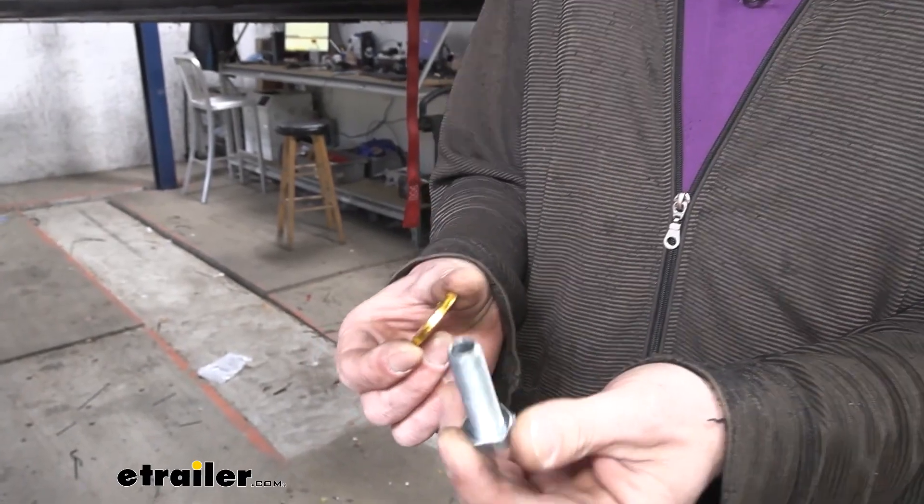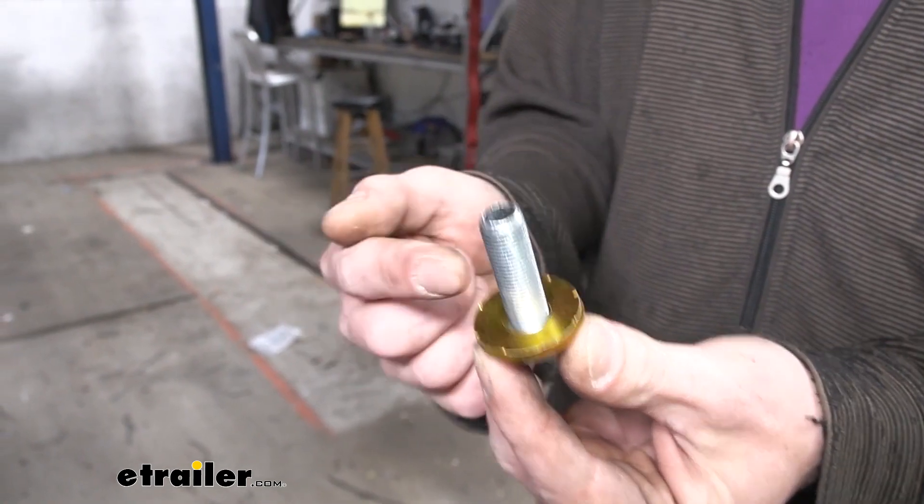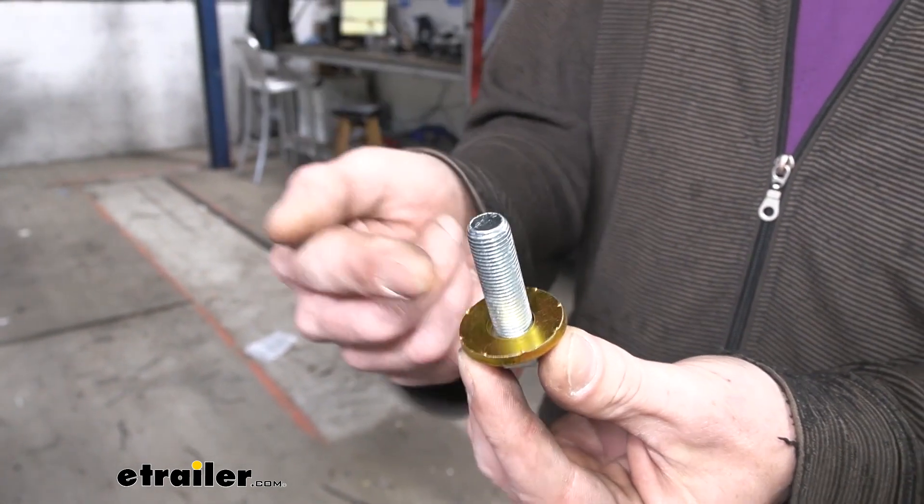Next, prepare your hardware. Take each of your bolts and place a conical tooth washer on them with the teeth facing away from the head of the bolt, so it'll dig into our hitch.